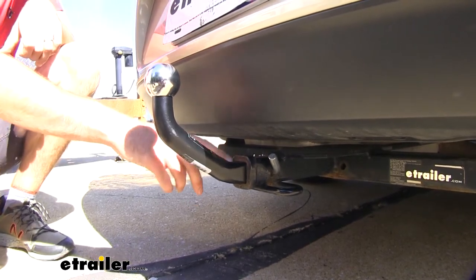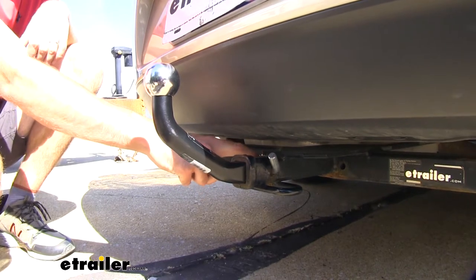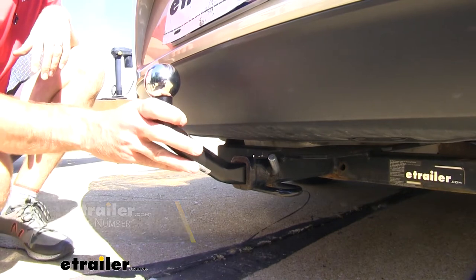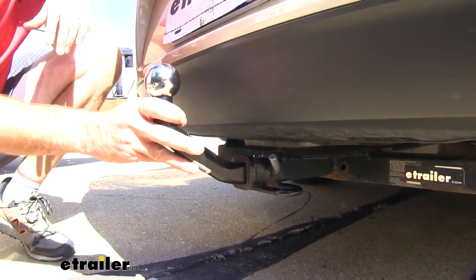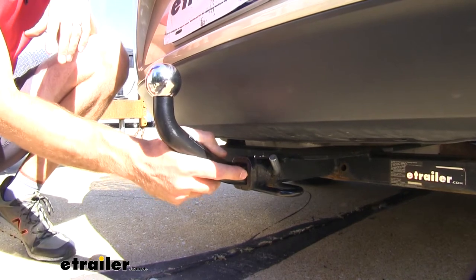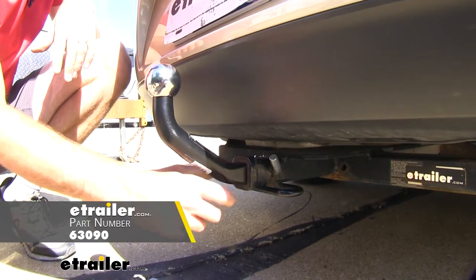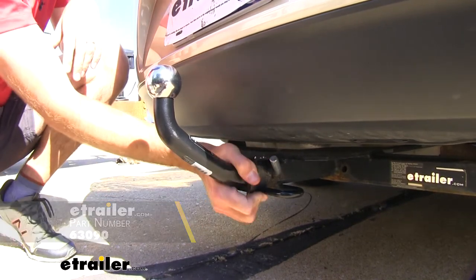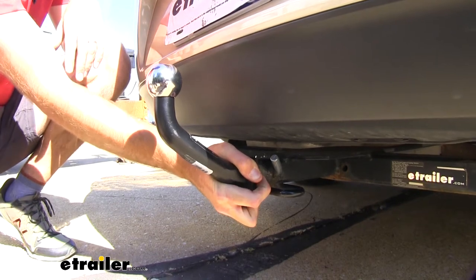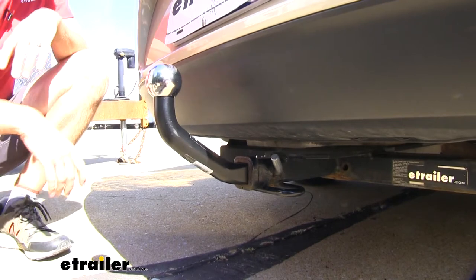When it comes to securing this, it only works with inch and a quarter hitches. You will need to pick up a pin and clip — those are sold separately, but we do have them available. It doesn't have any sort of anti-rattle, although this one fits pretty good in this Malibu's hitch with not a lot of movement. We do have anti-rattle devices available that wrap around and hold it tight against the collar of the hitch, but it still has a really good feel in there.